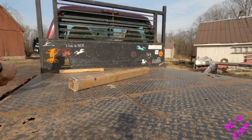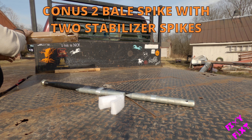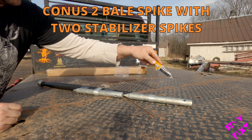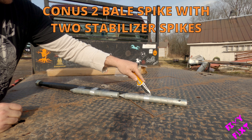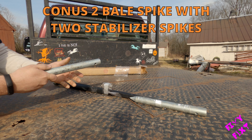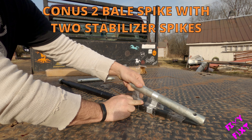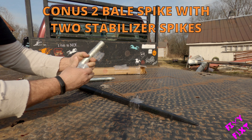If you've got yourself a little John Deere and have a need to move around some round bales like I do, this is the direction that I've gone for getting those babies moving around. We had a three-point attachment before, but I figured we'd start moving around with the front of the tractor since we got a front end loader.